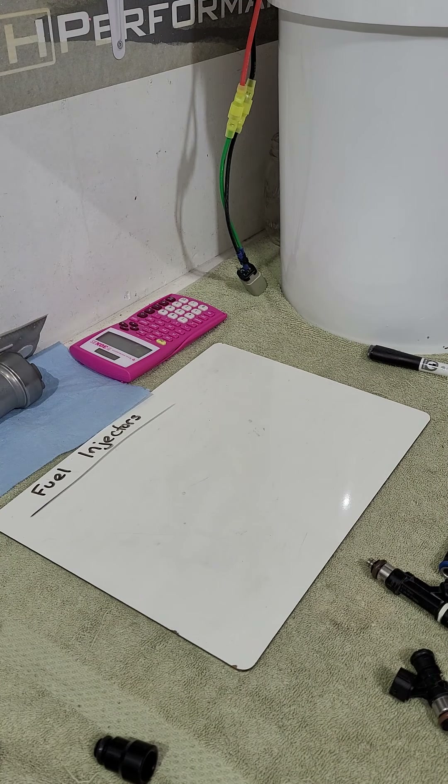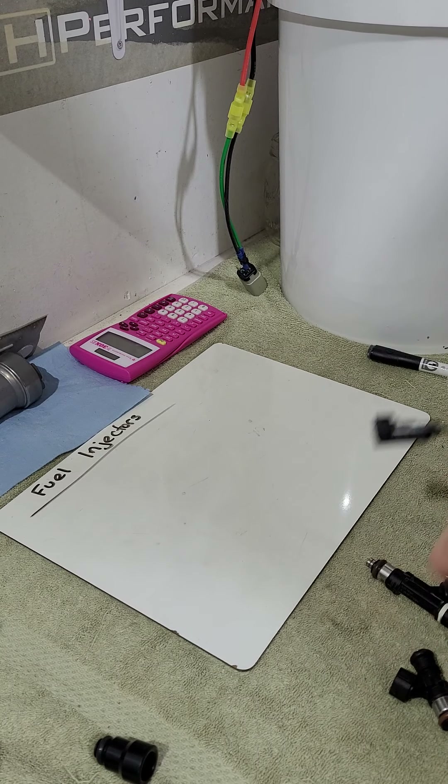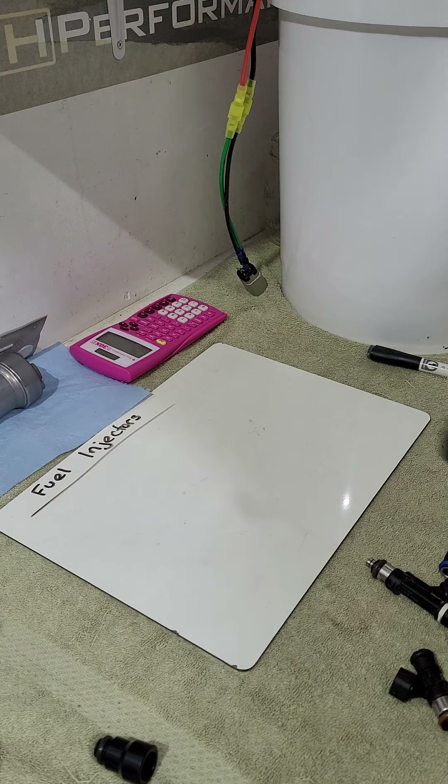If your car has a certain kind of plug, they make either splice-in or plug-and-play adapters to run any injector plug style on your car's harness, so that's really not a big deal.